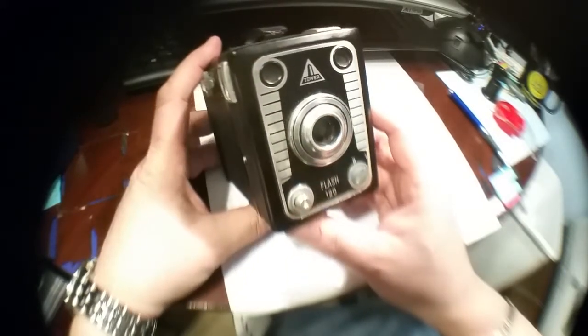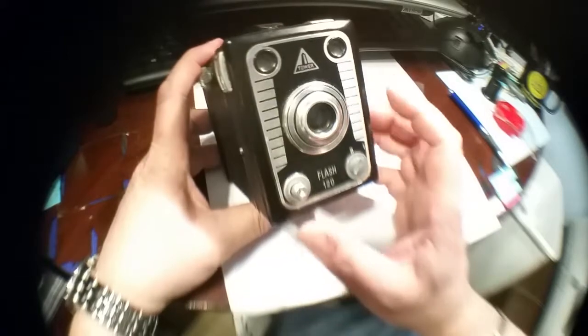This is a 120 film size box camera. It produces a nice big six by nine negative — medium format. It takes 120 film.